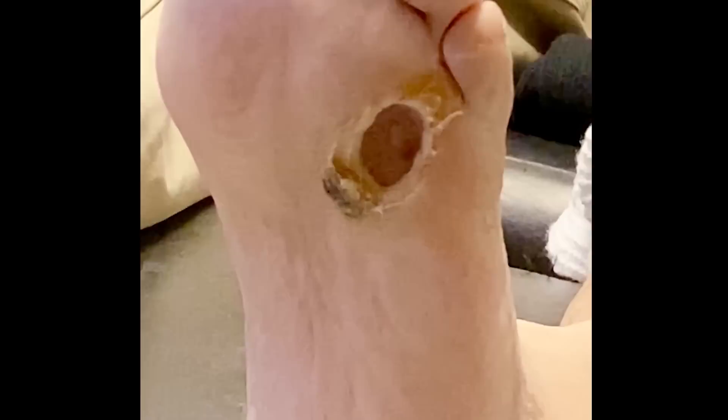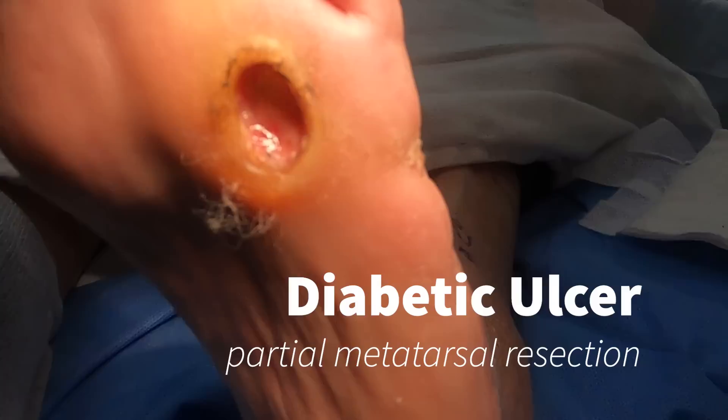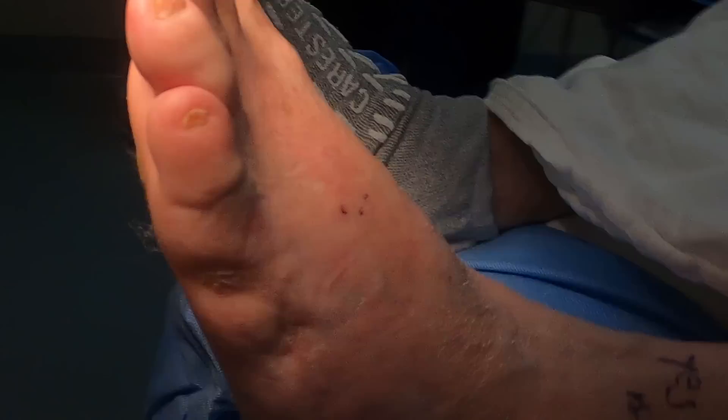He's already had surgery on the outside of his foot, so we started doing wound care. We started treating with MLS laser treatment, and so the decision was made after months of utilizing that to take him into surgery to see if we can't resolve this wound.